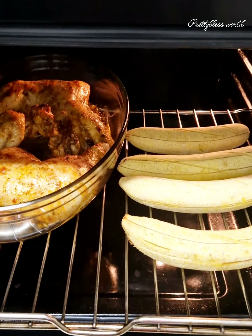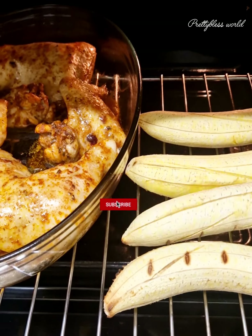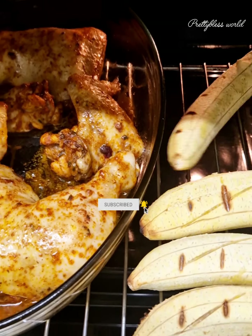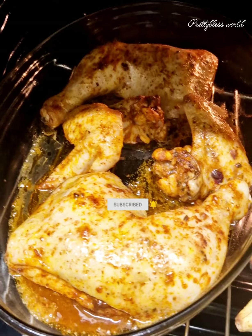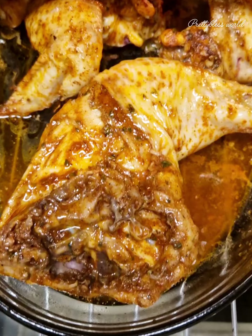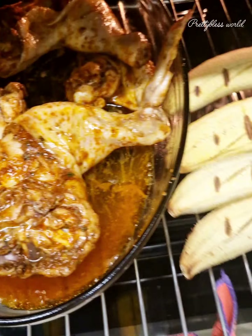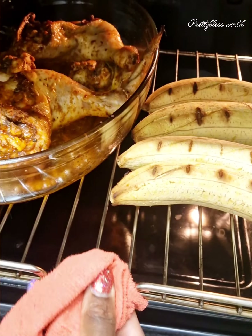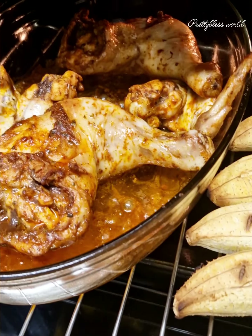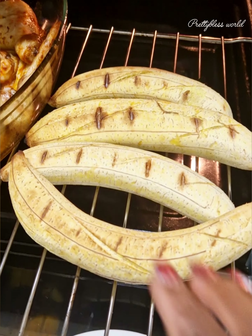We checked and it's not ready yet, so I have to turn the plantain so it doesn't burn. Then I also flip the chicken around to let the other surface cook as well. Take it back and let it cook for about 20 minutes. Then I took the plantain out because I didn't want it to burn, and left the chicken to cook for about another 15 minutes.